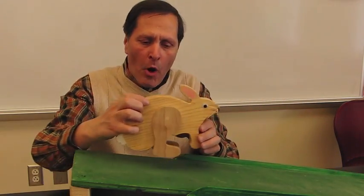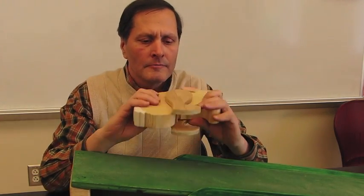These are my ramp walkers. I hope you enjoyed them and come back and see me again. Thank you, bye.